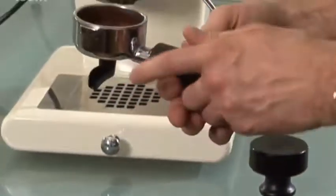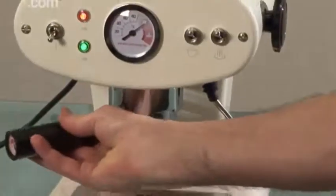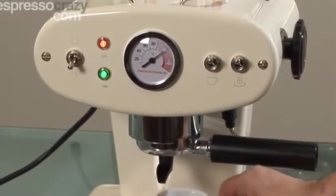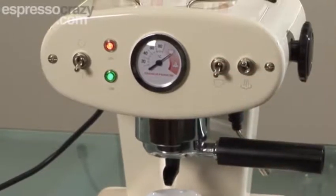Wipe the handle before it goes into the machine. Put it into the machine and securely lock it to the right. Take your cup, and it should make the most perfect espresso.